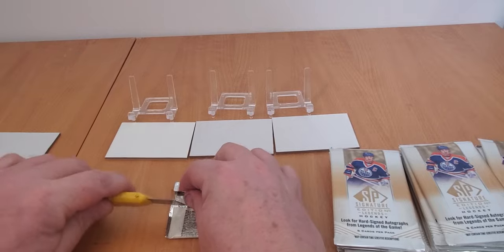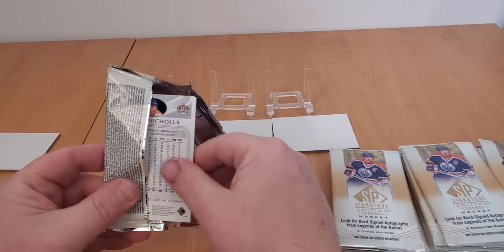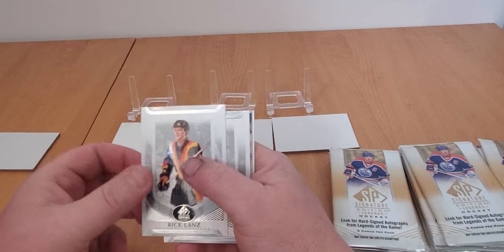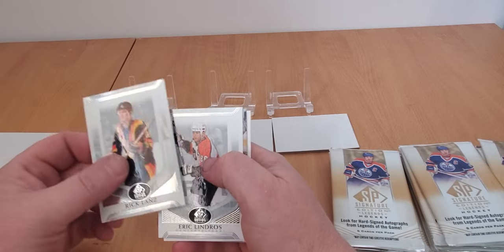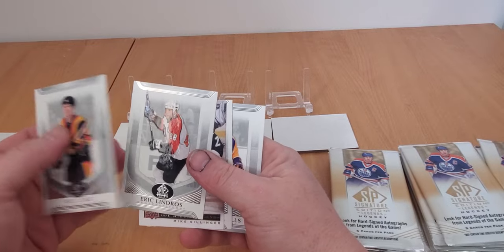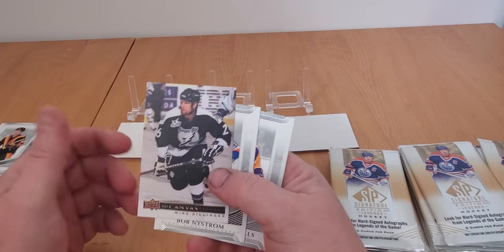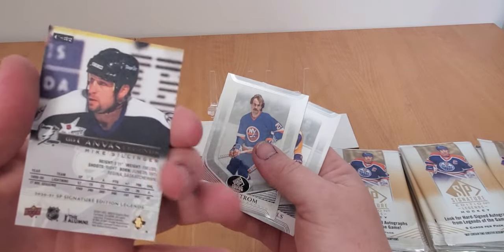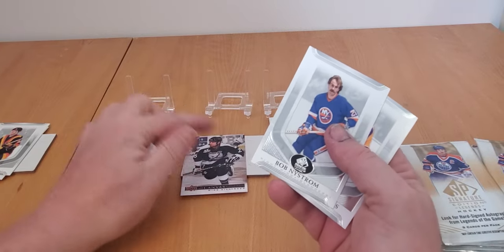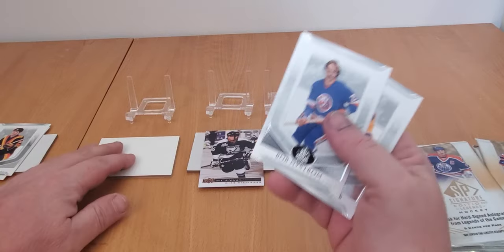Using my knife to open these. So there's some cool cards - Bernie Nichols, Rick Tocchet, nice base cards. Got Lindros. We've got some canvas here - there's the Big E. I like these canvas legend cards. Mike Sillinger could be a better name, but the guy played a thousand games in the NHL. Not bad at all - a thousand games in the NHL, you can call yourself something.